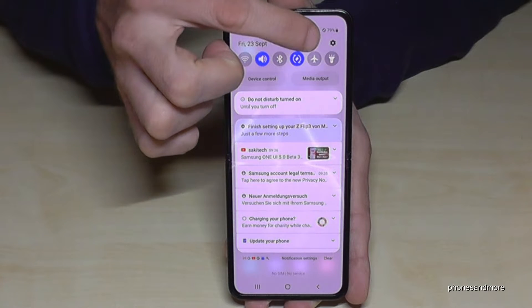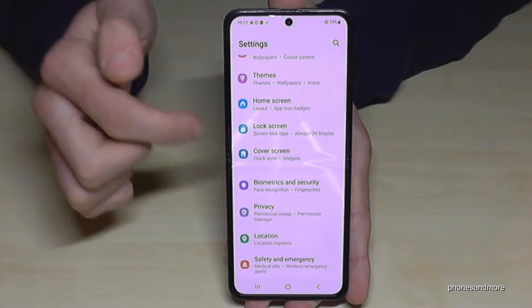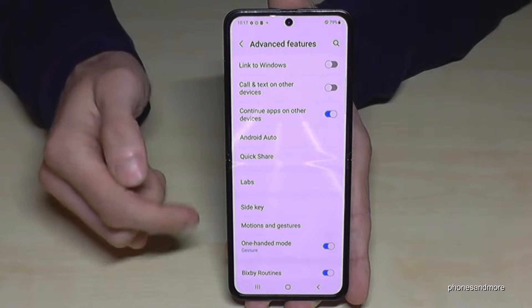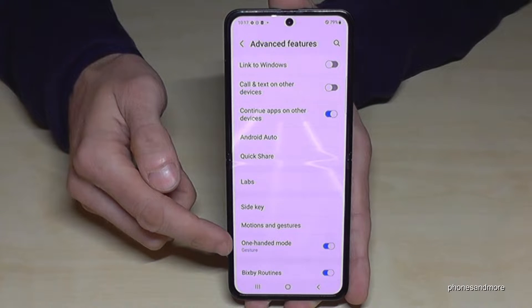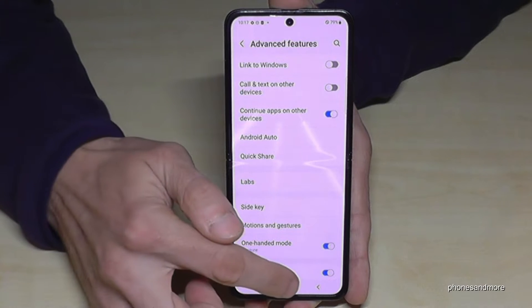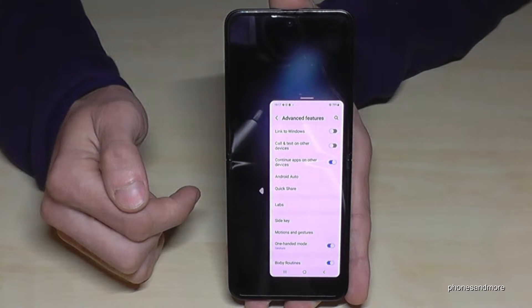So just scroll down here, go into the symbol for the settings, then you need to scroll down to the point Advanced Features, and here you will need the point One-Handed Mode. By default it's marked gray, so just tap on it and it will turn into blue like in my case, and that means whenever you swipe down the home button you will have that mini screen.